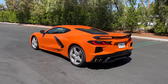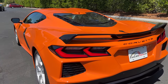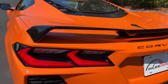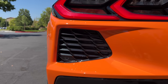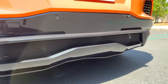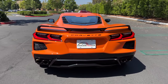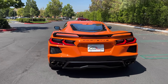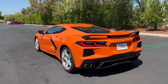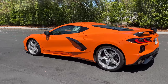At the back, you can see the quad LED taillights. And with the Z51, there's a spoiler up top in gloss black, functional ventilation here, and a squared-off quad exhaust system within a gloss black diffuser. The rear end design isn't my favorite on the new Corvette — I don't feel like it's cohesive with the front and profile styling — but it doesn't take away from the fact that the C8 Coupe looks serious.